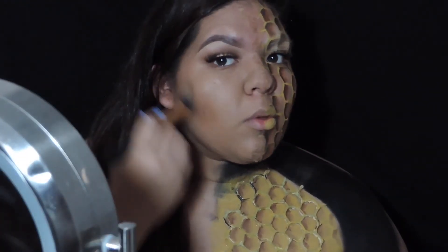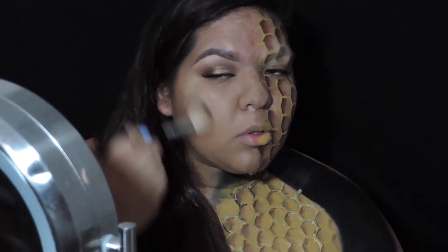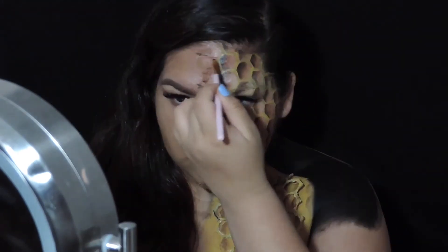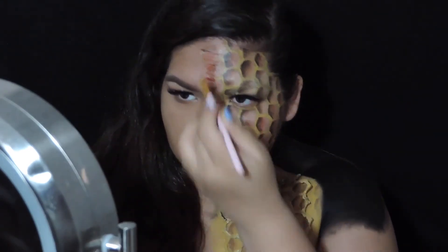Now I'm going back to the other side of my face and I'm just going to contour the hollows of my cheeks and up on the temples. Then I'm going to apply a nice golden highlight to really match the entire look. Also, off camera I did apply some eyelashes — just to let you know.